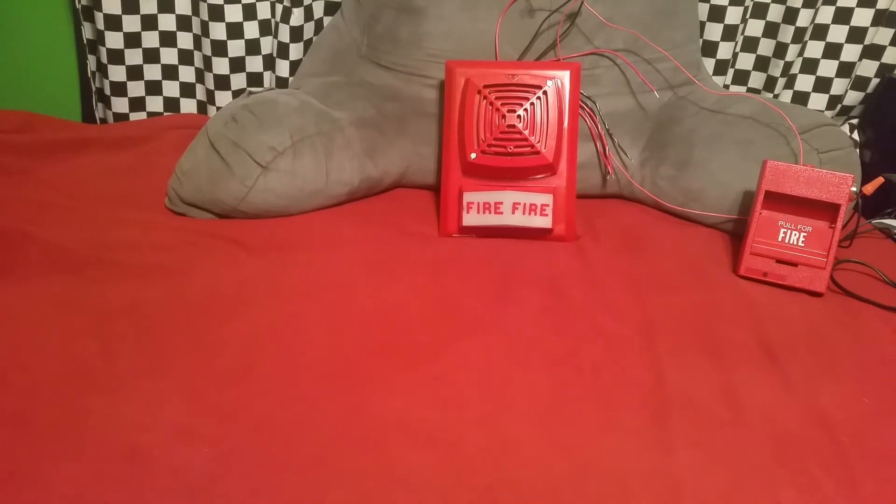I'm gonna go ahead and warn you guys: this device is loud and there's no volume screw on it, so go ahead and turn your volume down now. I tested this before this video and the horn is very loud. Unfortunately, if I try to put tissues on it, the tissues would obviously vibrate with the horn and wouldn't adequately muffle the sound.